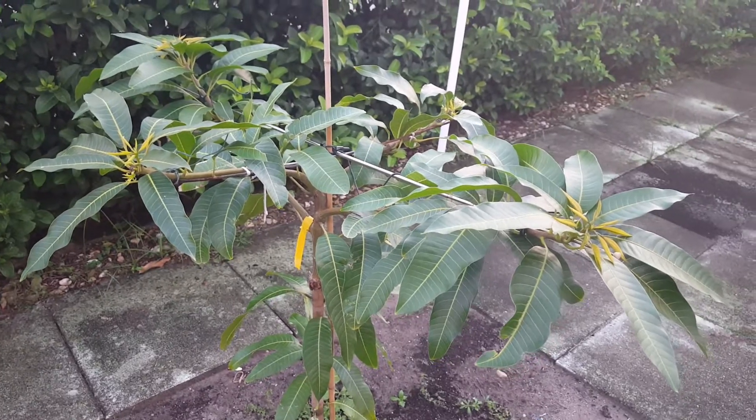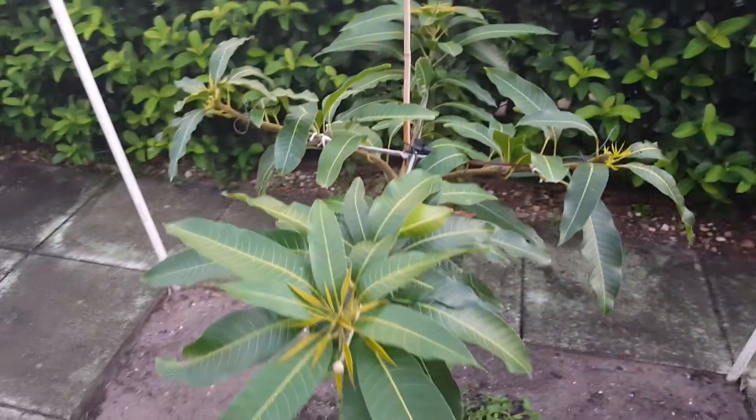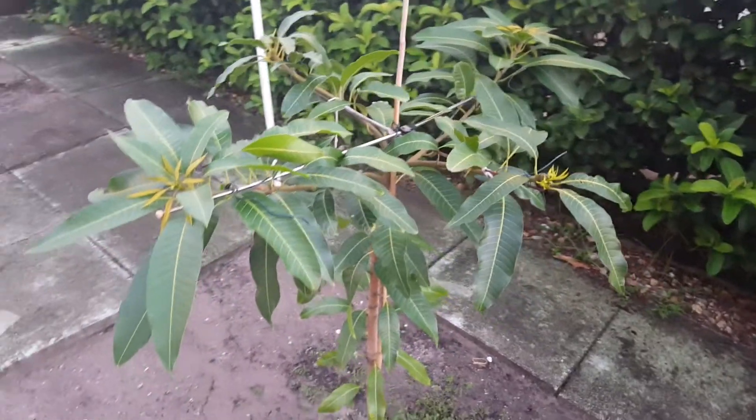It's growing a lot. We got a lot of rain, so we'll see what happens. Hopefully we'll get some fruit next year and this thing keeps growing.